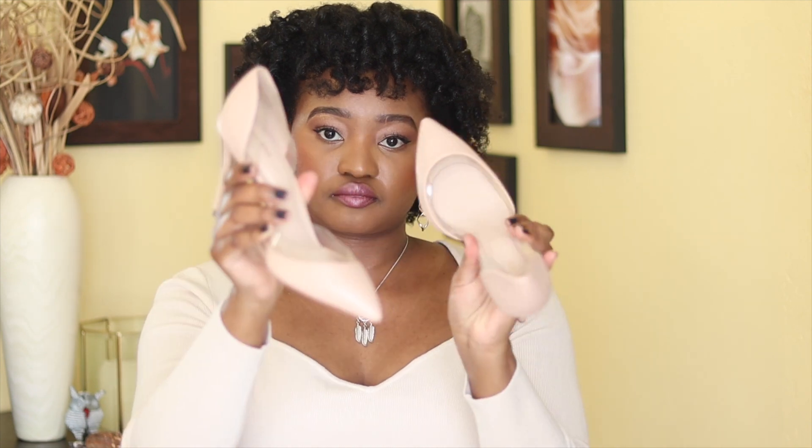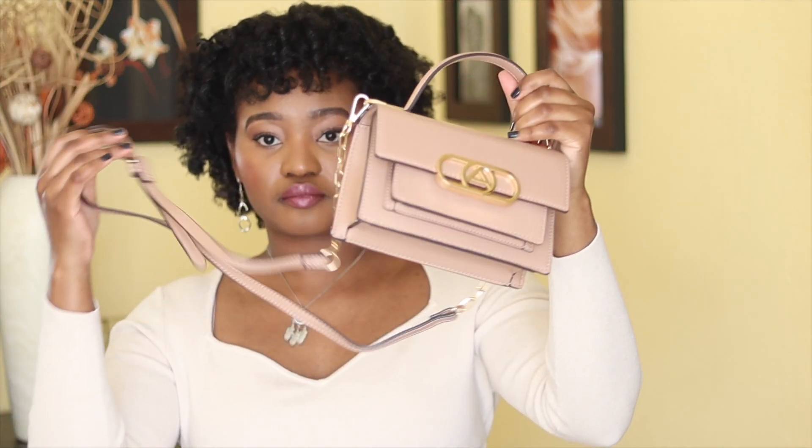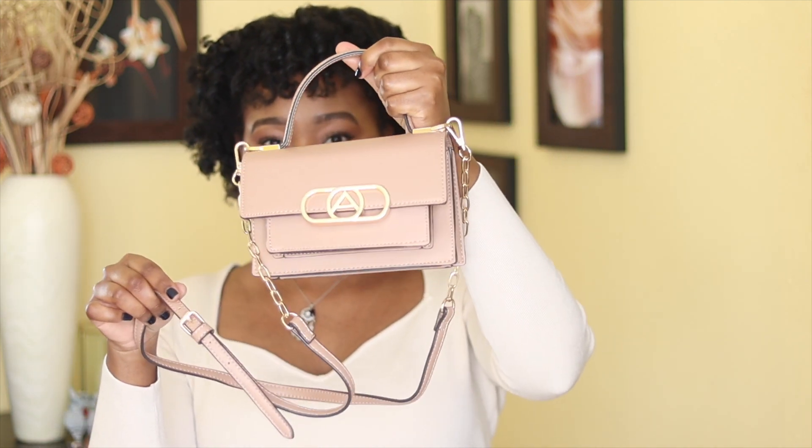For my shoes I am wearing these pale pink Aldo shoes, and also carrying this Aldo bag. I am going to remove the bag's gold hardware holder because my jewelry is silver so I don't want a lot of gold.